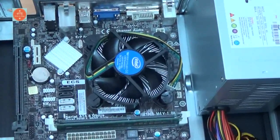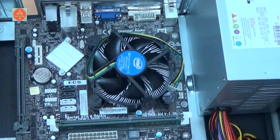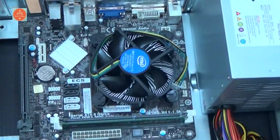Hi! Today I am going to show how to remove a processor cooling fan from a motherboard.